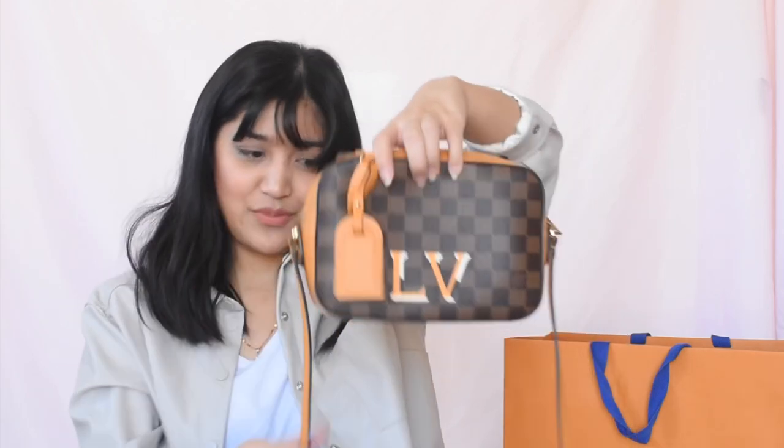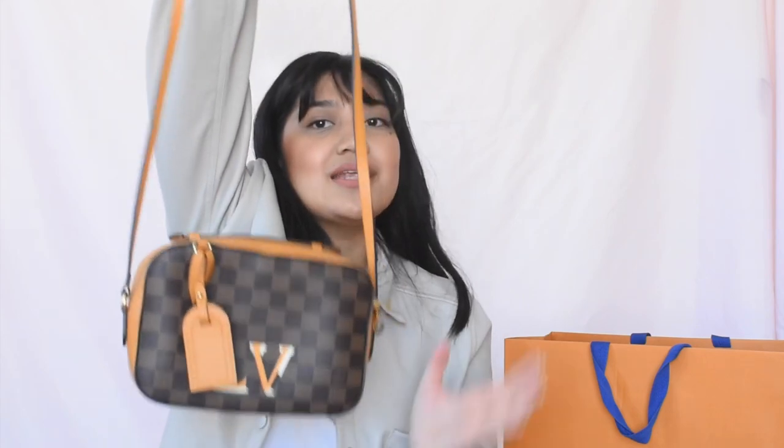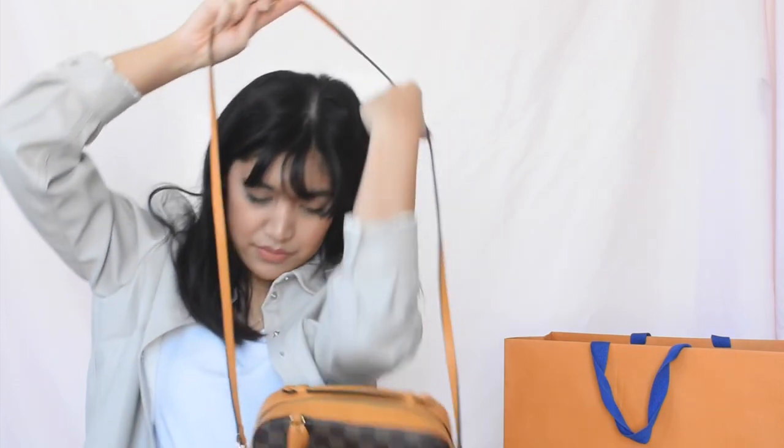The strap is 22 inches, but it is not adjustable and it is not removable either. So if that's something you're looking for, this bag cannot be adjusted. It does come up to right about hip height — well, for me it's hip height and I'm 5'5" — so let me show you.